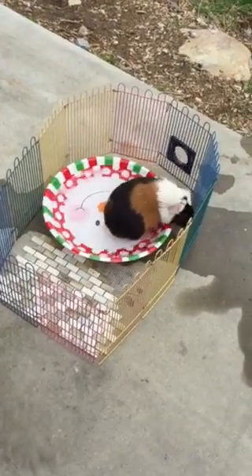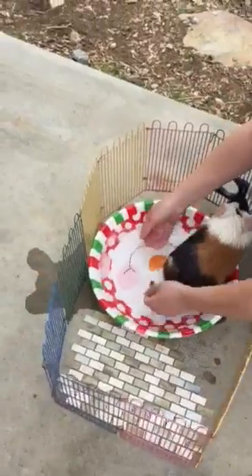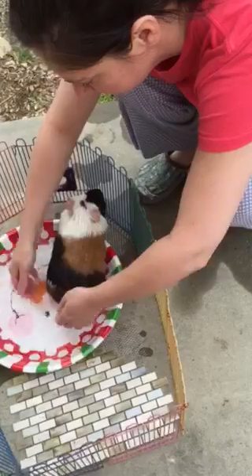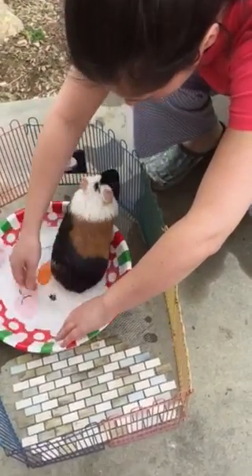We're gonna do a video about how to have a healthy guinea pig. We're gonna put her in this little thing of water, get her all wet, and get all the dirt off of her and stuff.